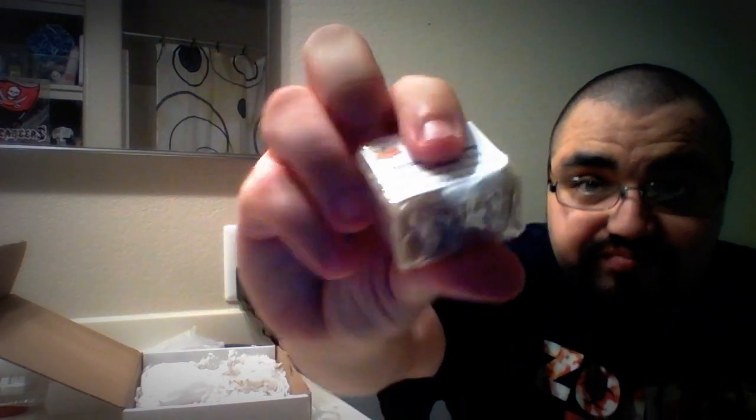Here is Almond Shaving Silk. You can see it's quite hard. All these items are from small soap makers, small businesses — these aren't normal stuff you'd find at your local shave store or online. This stuff is very hard to find, at least that's what they told me. It's 100% natural, one ounce. The ingredients are water, olive oil, coconut oil, palm oil, glycerine oil, and essential oils.